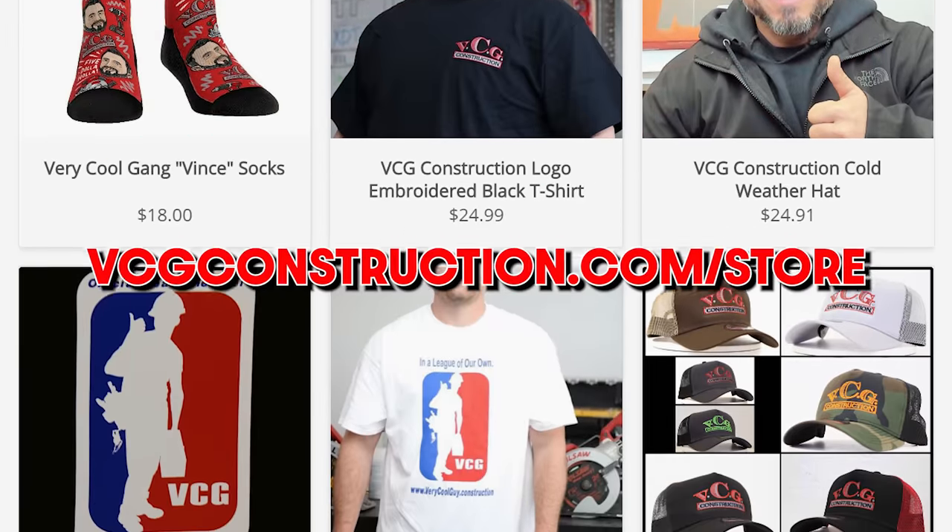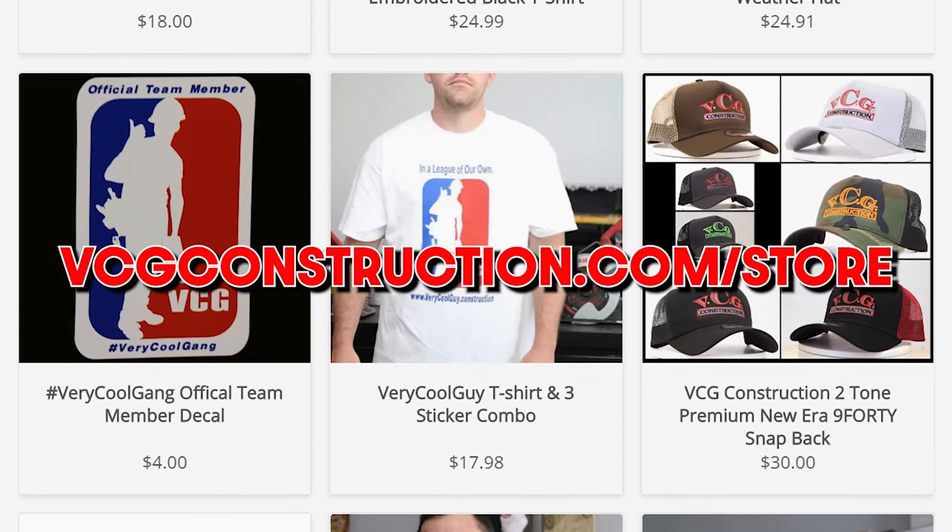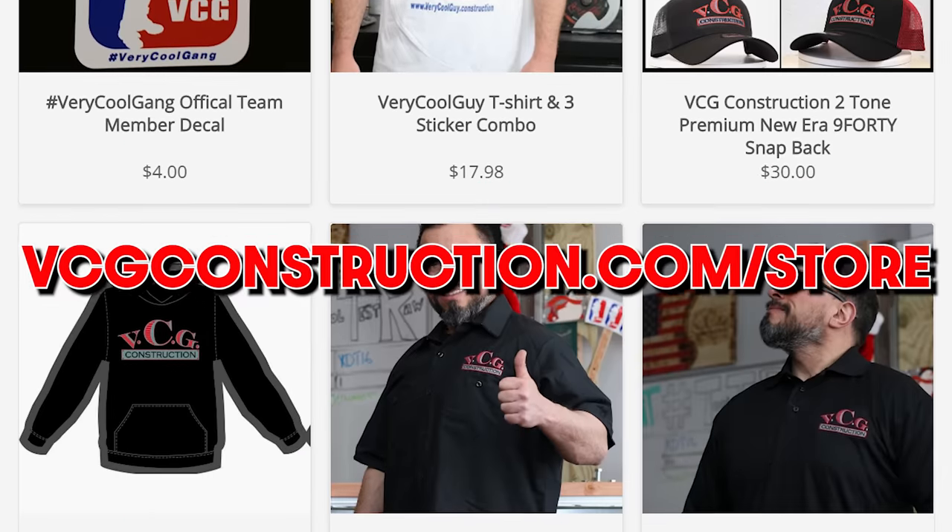Head on over to our merch store. You can get hats, t-shirts, hoodies, stickers. You want to help out with the channel? The link will be down in the description.